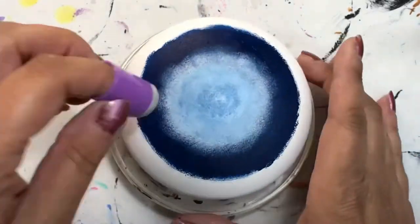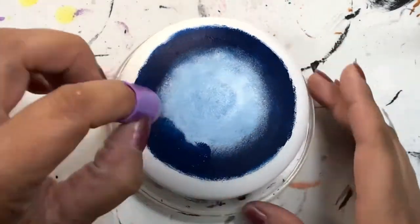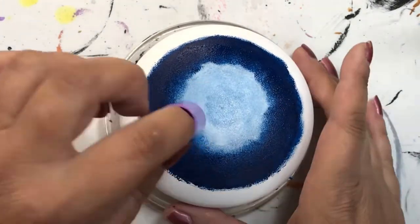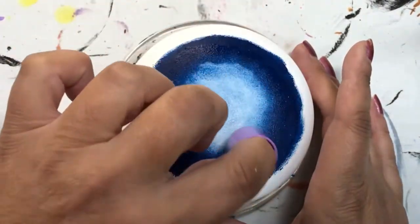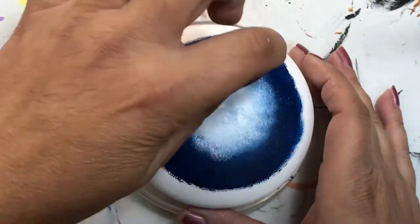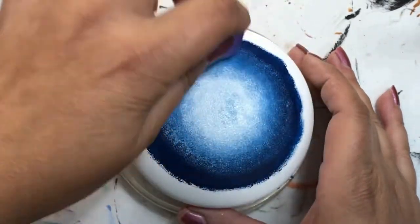I'm using my finger sponges today, as well as my blending brushes, but I really wanted to get some good coverage on my stone quickly — that's why I'm using my finger sponges. I find they work a little bit better when doing this kind of application over such a large space.